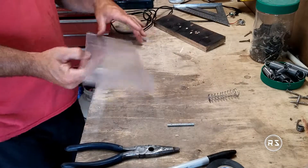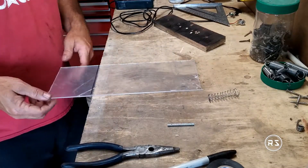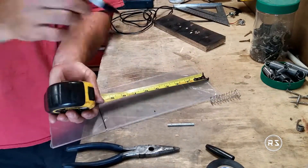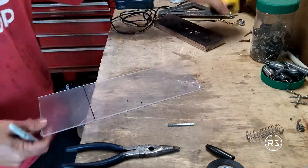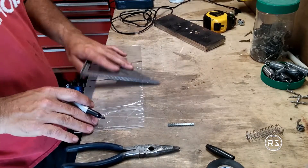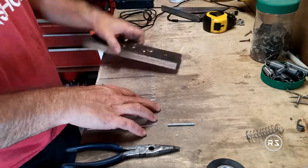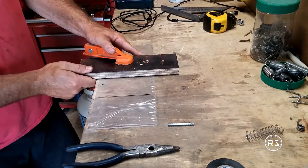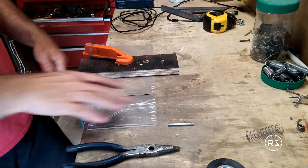I cut it long enough so I can adjust everything before the final cutting. At the beginning I didn't know exactly how big or what dimensions I needed to build my support for the potentiometer, so I just cut my piece in two and made two big support pieces, which is exactly what I'm doing right now.